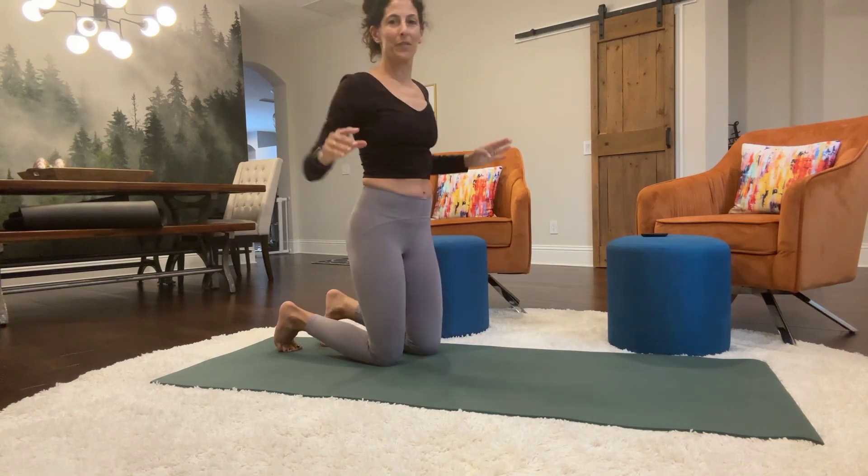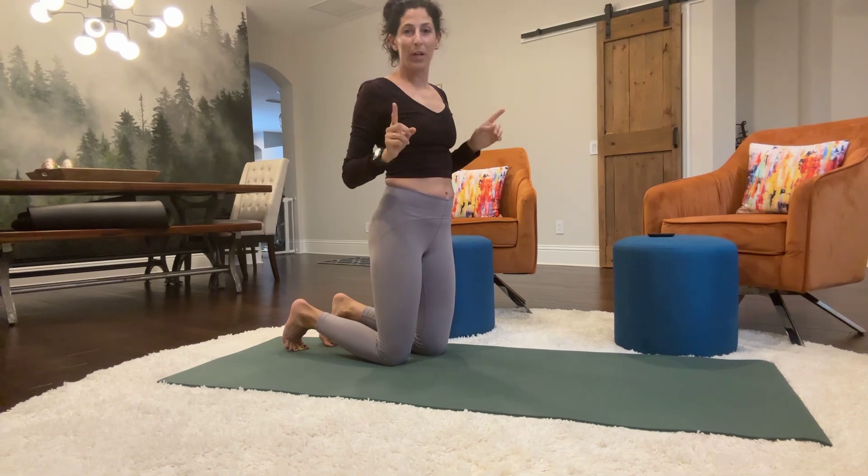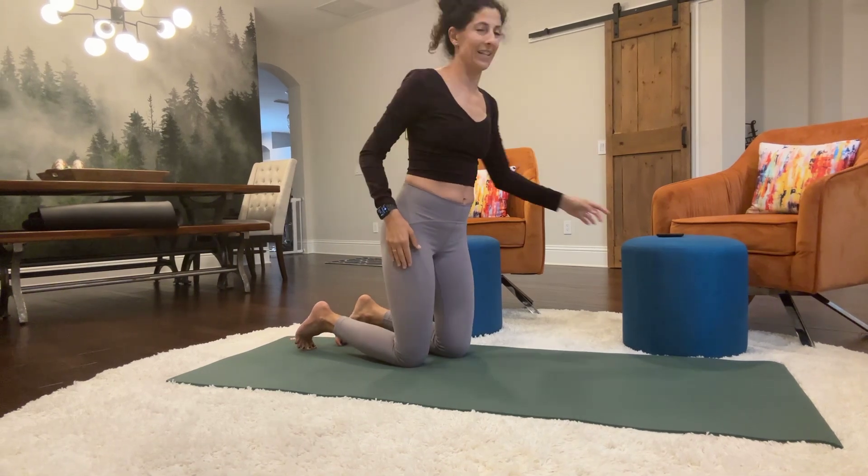Bring it back to a starting position and then we're gonna go ahead and do the right leg. Here we go.